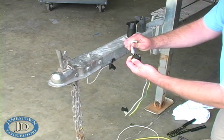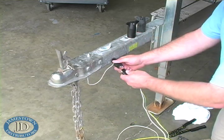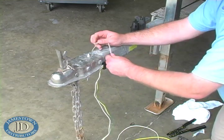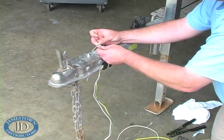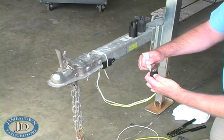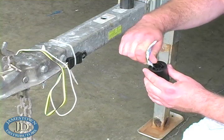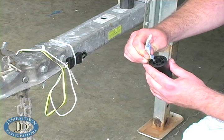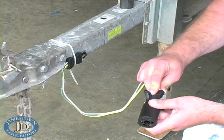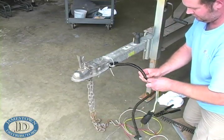Our trailer required an extension. You can find these extensions in 24 and 48 inch lengths. Use wire loom to keep the wires bundled and secure with zip ties.